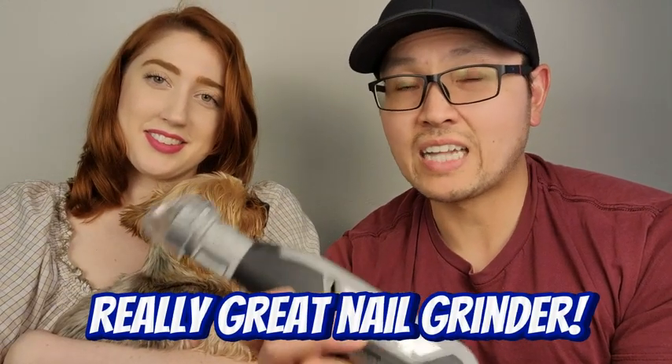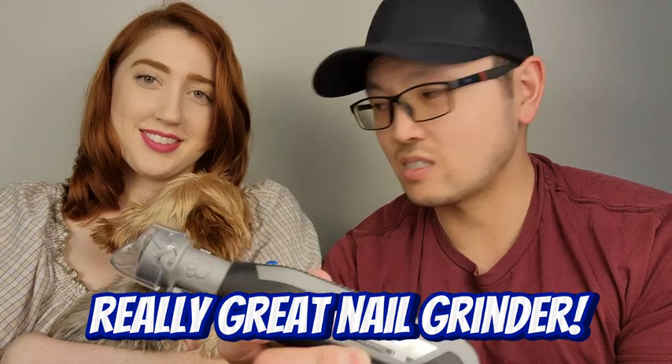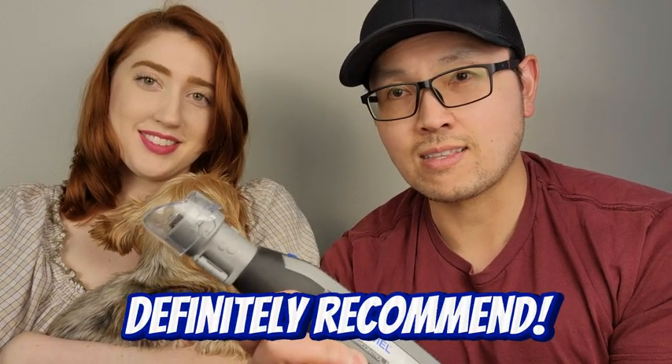Overall, this is really simple to use. It's much safer and more convenient — no need to worry about clipping her nails. If you're looking for a great dog nail grinder, this Dremel is definitely one we recommend, and she kind of recommends it too.